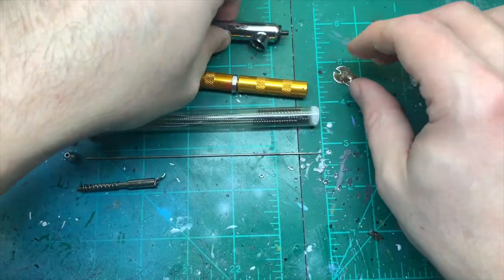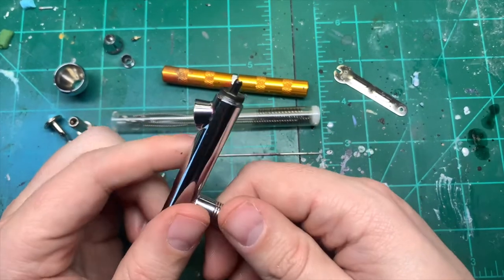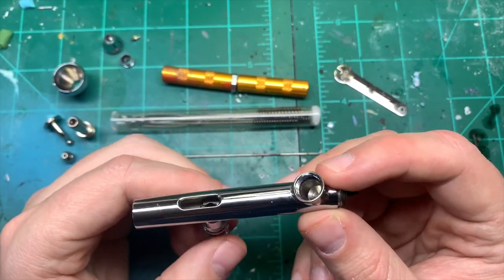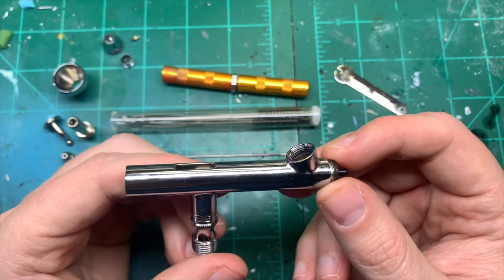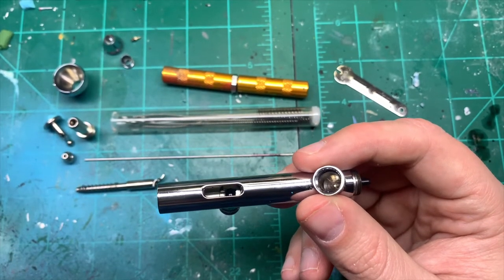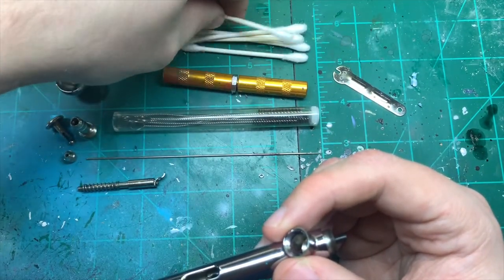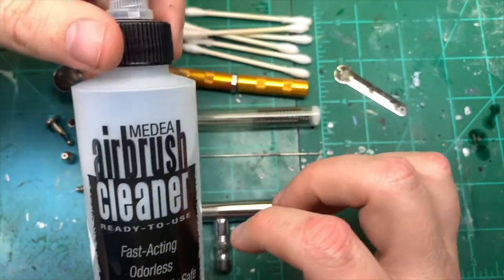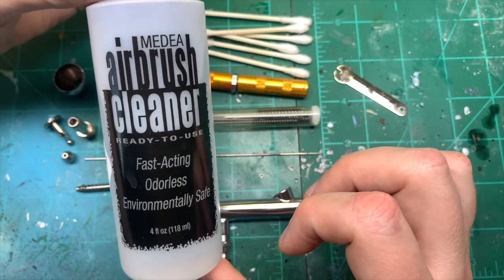So in essence this is my airbrush bare bones. I could take off this bottom piece but very occasionally I need to do that. I can throw this into a sonic cleaner if I want — I sonic clean about once a month for a nice deep clean. Now, one thing you're going to need is a lot of these earbud cotton swabs — they're really really good for this. I'll also go through the cleaning agents I use.